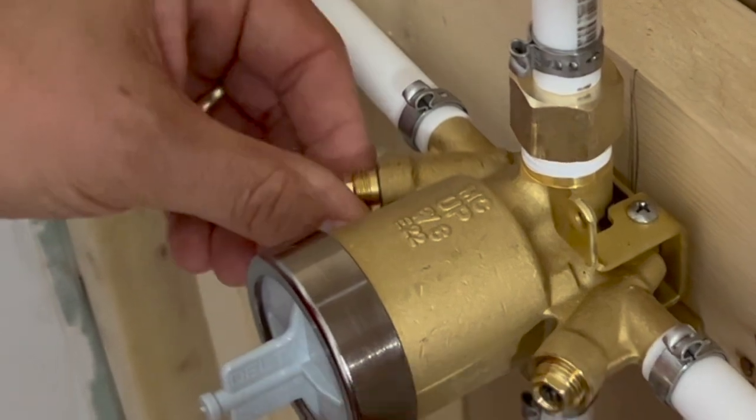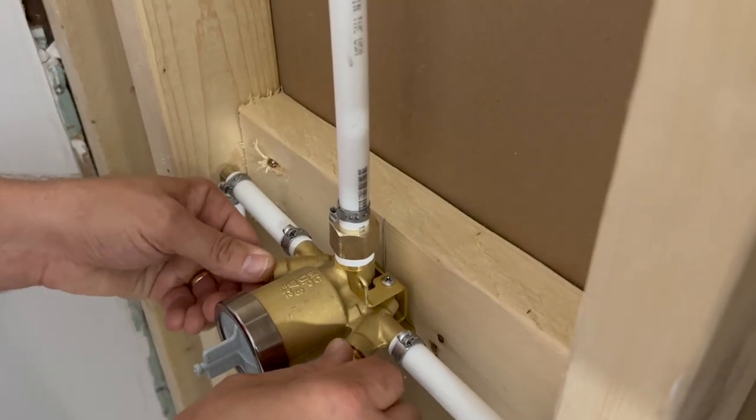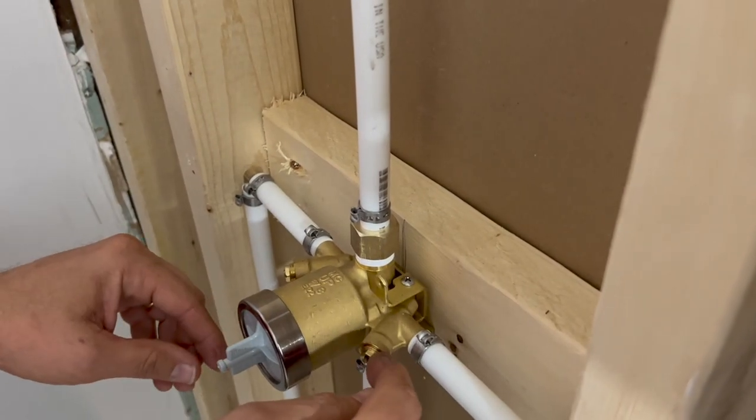We're not using tape on the ends of these — if that's a mistake, well, we'll find out and we'll tell you for sure. But I think we're good because the water is stopped inside here, not at these threads.